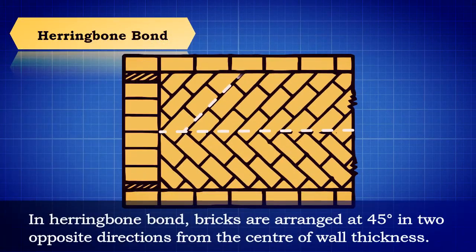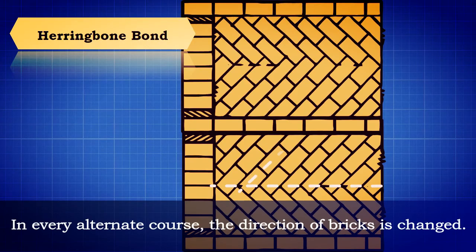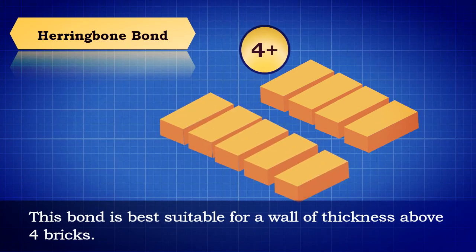In herringbone bond, bricks are arranged at 45 degrees in two opposite directions from the center of the wall thickness. In every alternate course, the direction of bricks is changed. This bond is best suitable for a wall of thickness above 4 bricks.